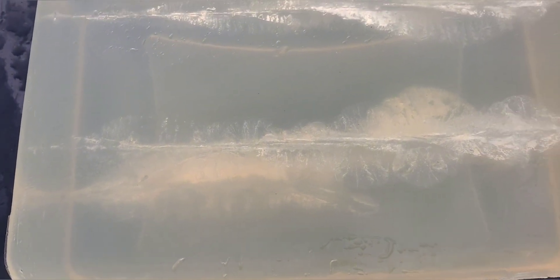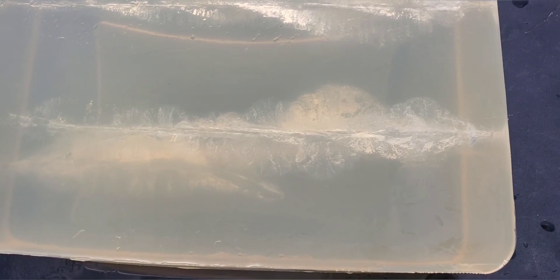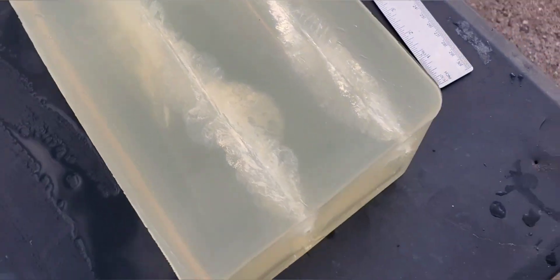That was pretty high velocity too for that heavier round. I think it is rated at 1225, we got 1283 out of that full size 4.5 inch barrel, so not too bad at all. It is looking pretty good, so let's check that round out.